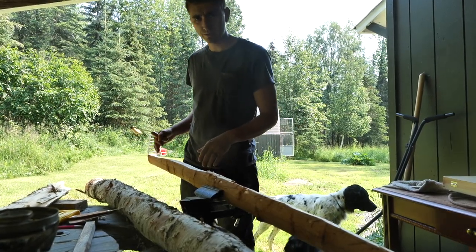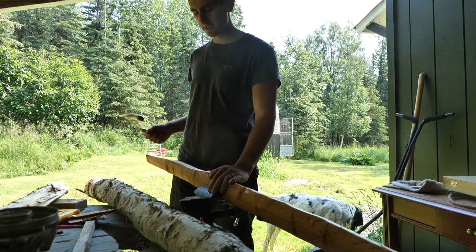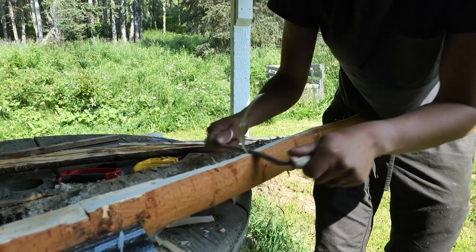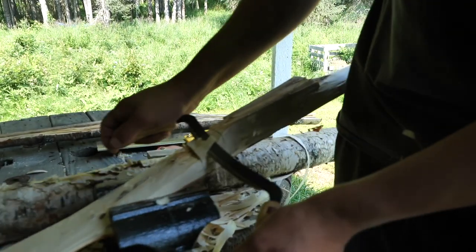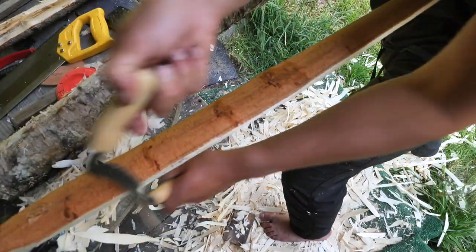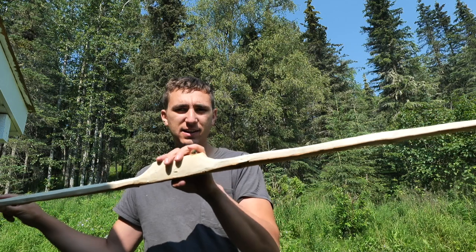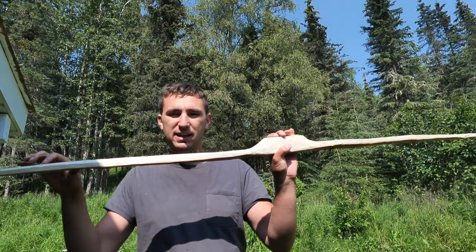Now that I got it split down relatively close to my lines, I'm just going to use a draw knife because I have a little bit more accuracy with this to get it even closer. I've just put it in a bench vise and I'm using a little draw knife that my grandpa bought me. Now this is at the stage where I would call it a blank — it's obviously too thick to bend, but it's shaped like a bow.